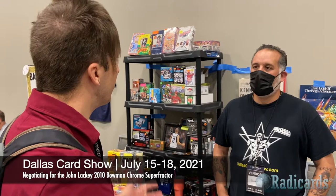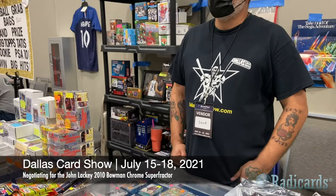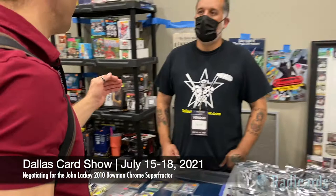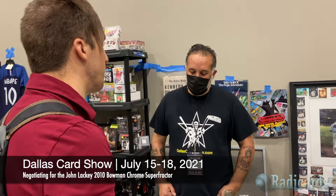Every card in the 2010 Bowman Chrome set or Bowman Chrome Prospects has an example that is a one-of-one. Not all players have autographs — there's an 'A' and a 'B' on the prospects, 'A' being the non-autographed and 'B' being the autographed card. For example, Stephen Strasburg only has the base version with no 'A' suffix because there's no 'B' — but that card can be found as a superfractor. If the card is in the set, it can be found in superfractor form, plus all other versions like orange auto, red auto, gold auto, and blue auto.